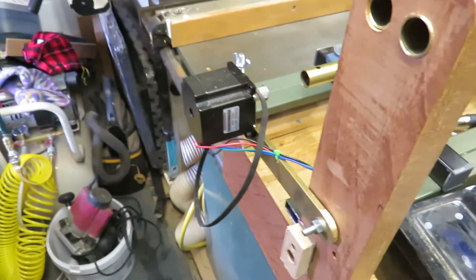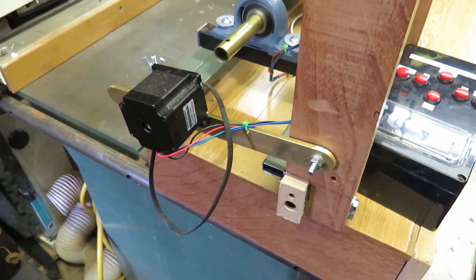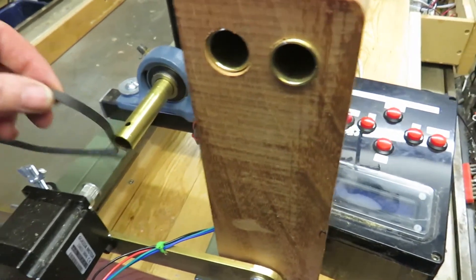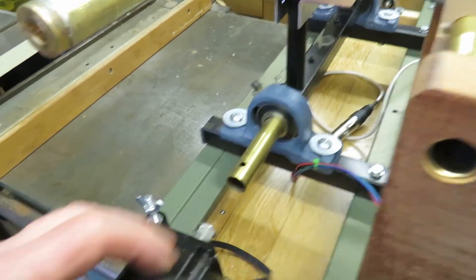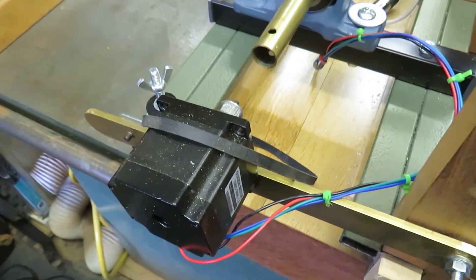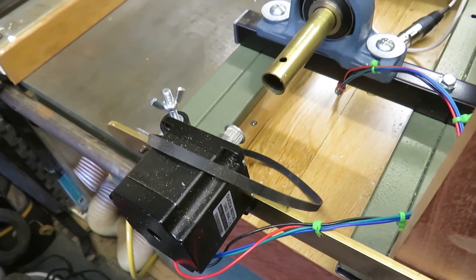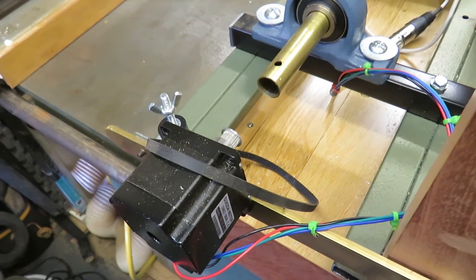On the end we have the main stepper motor which is mounted on a brass bar which allows me to alter the tension, so the brass bar moves up and down. The belt will fit over the rosette barrel, and I can use this screw here to tighten the tension on the belt. In order for the belt tension to remain the same, the drive on the stepper motor is mounted on exactly the same axis as the base of the rocking headstock.